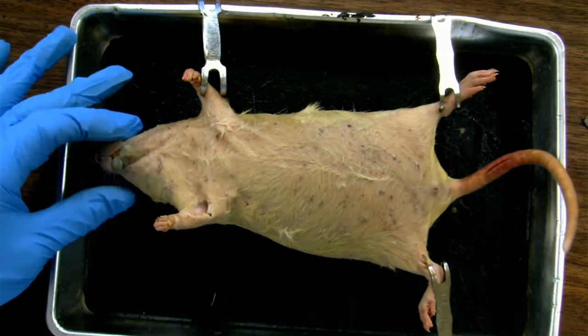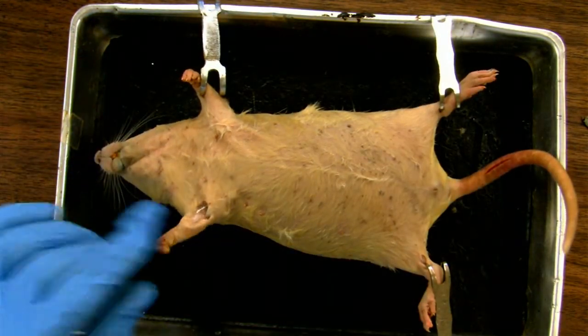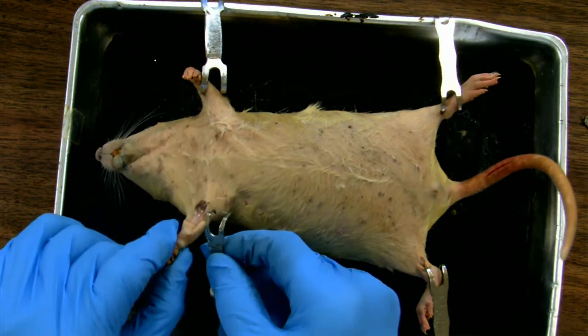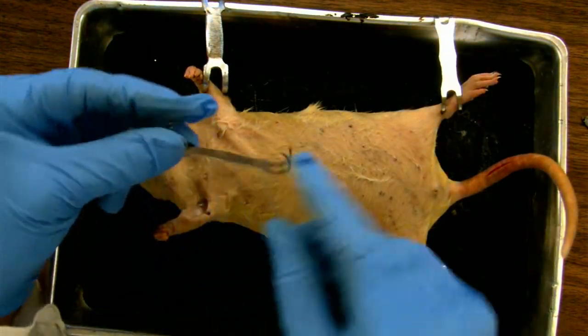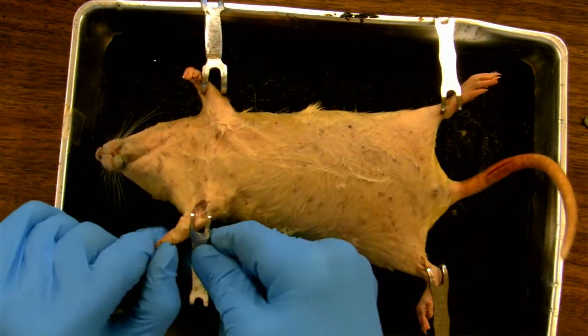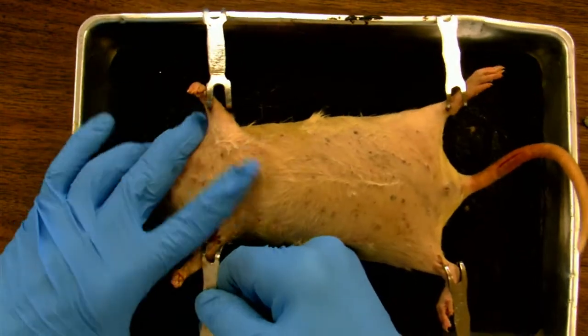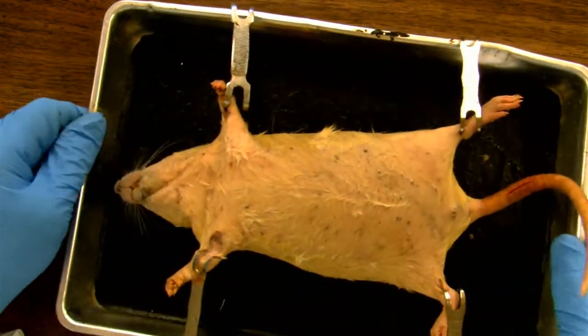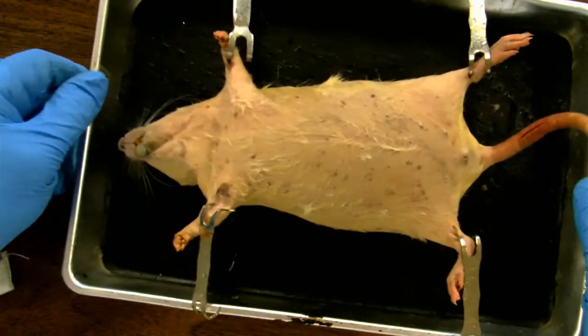I'm going to start dissecting the female rat first, but before we start dissecting, we have to secure this animal to the tray. To do that, we use these devices called flesh hooks. They hook around one part of the animal, usually one of the limbs, and to the edge of the tray, and that spreads the animal out and secures it nicely to the tray.